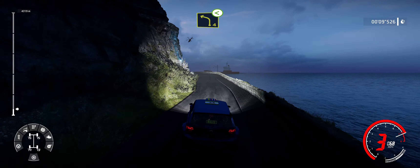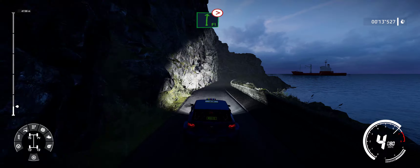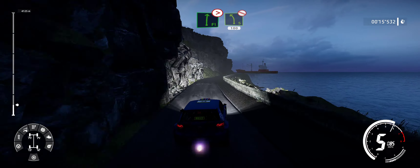And flat right, long, tightens 5. In, into left 5, opens, don't cut.